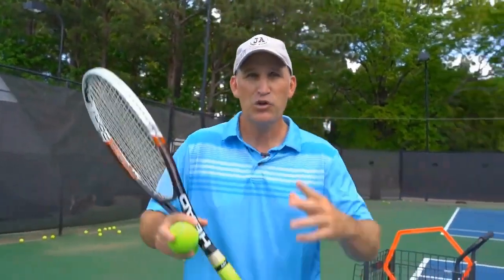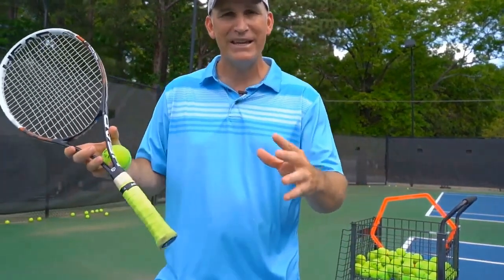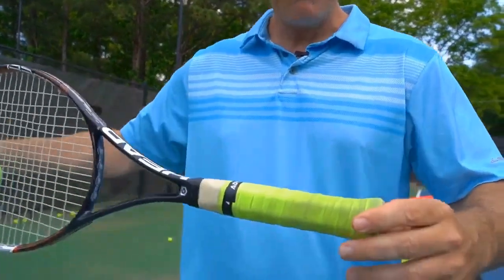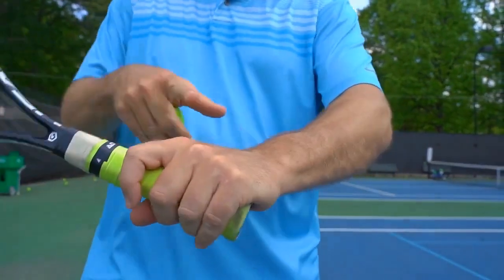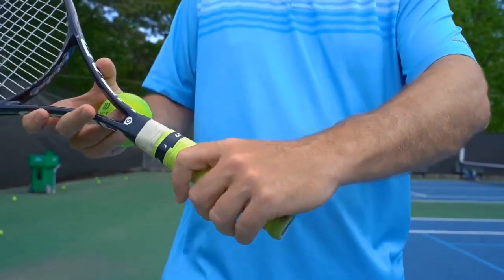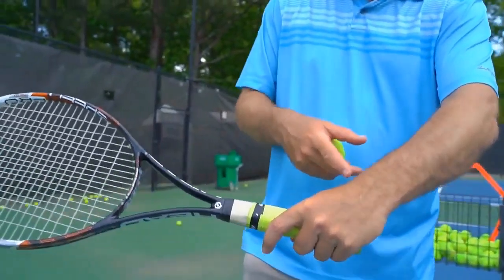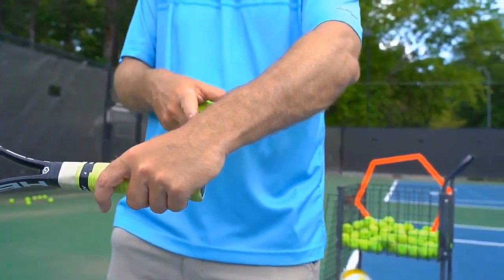Tip number one: grip it. A lot of people don't have the right grip to hit the most amount of topspin on the backhand. Make sure you're grabbing on top of the racket and spreading out your knuckles like this. A lot of people are still stuck in what I call a weak grip — if you want to hit topspin, Macron was somehow able to rip some nice topspin with that grip, but it's very difficult.